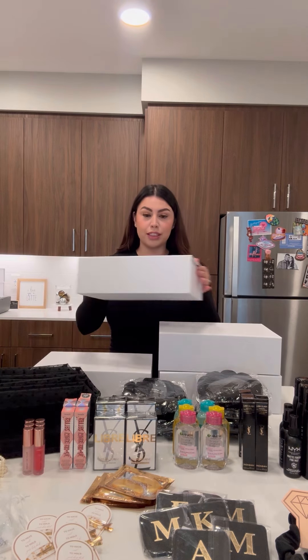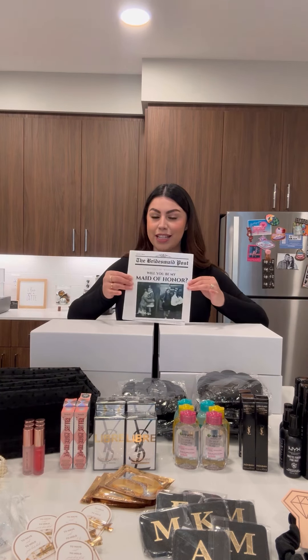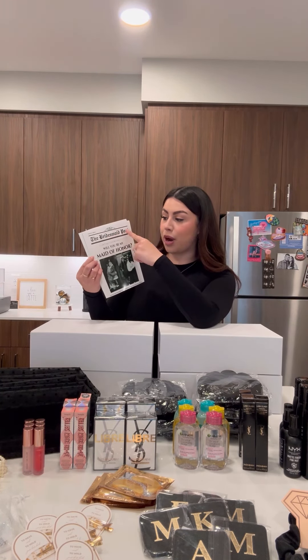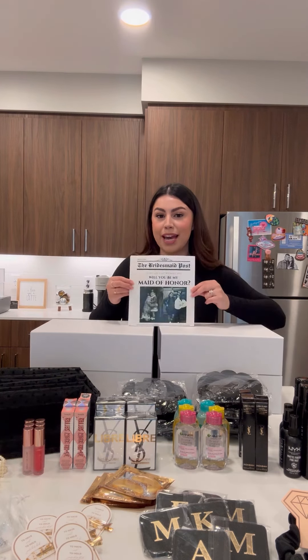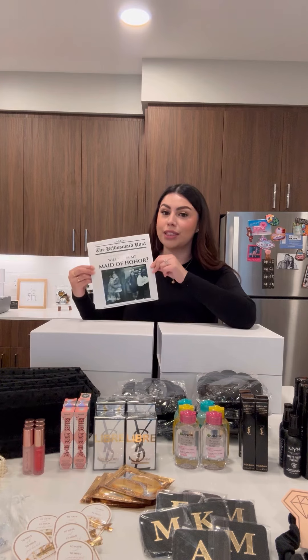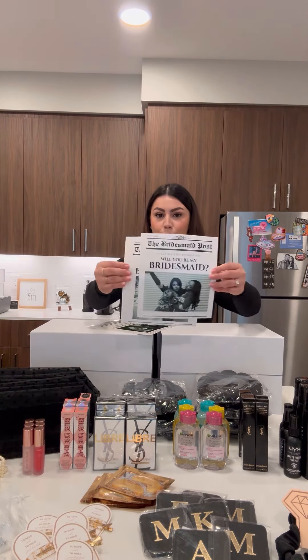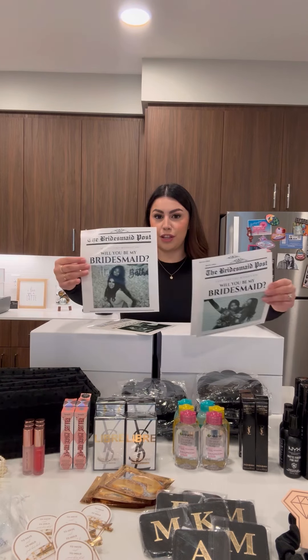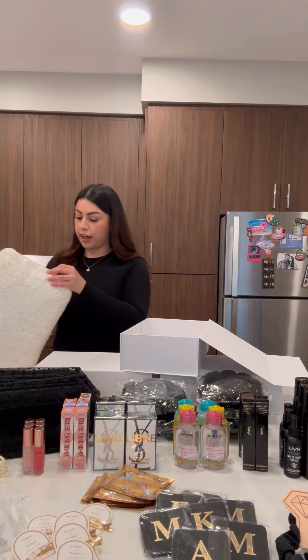I got these white magnetic boxes from Amazon. I wanted to do a newspaper theme, so I created these on Canva. It says 'The Bridesmaid Post — I can't say I do without you. Will you be my maid of honor?' This one is me and my sister. I created it on Canva and had them printed at Walgreens. This is the maid of honor one and these are for the bridesmaids — just look at how freaking cute.